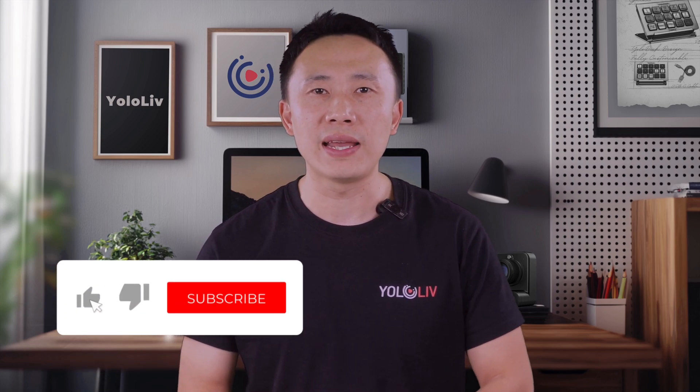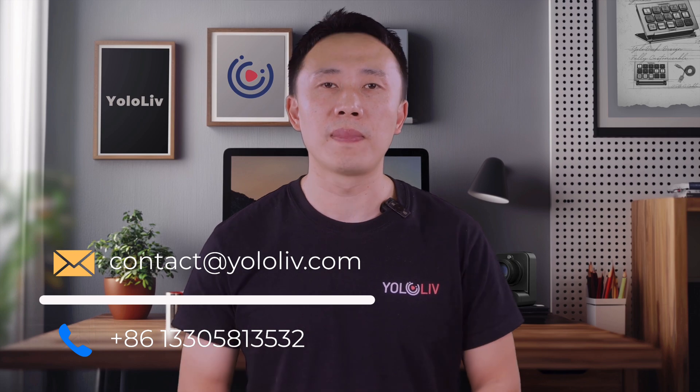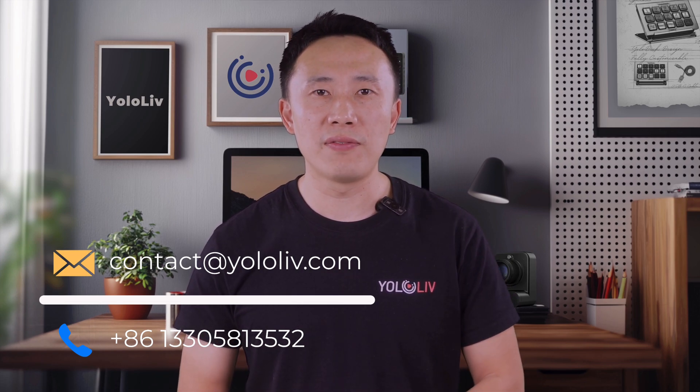Make sure to like, subscribe, and hit the bell icon for more insightful content. Also, don't forget to join our Facebook user group, where lots of our customers share their use cases. If you have any questions or would like to know more about YOLO Live, you can contact us via email at contact@yololive.com. If your need is urgent, you can call us at +86-133-0581-3532. You can also contact us via WhatsApp at the same number. Thank you for watching this video.